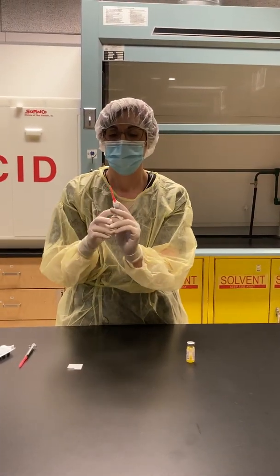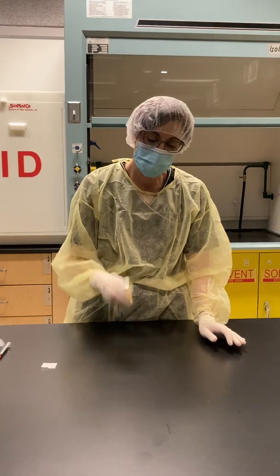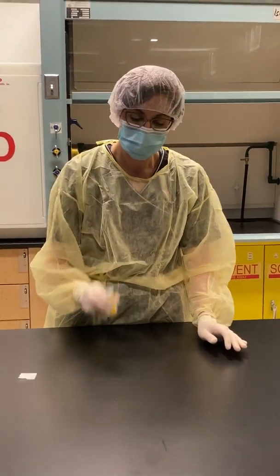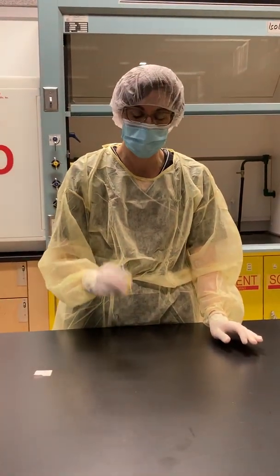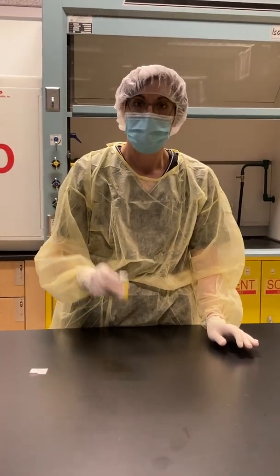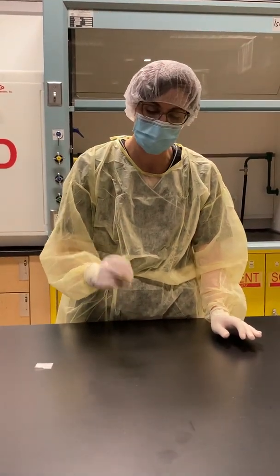Cap my needle. Now I'm going to shake my vial until all the drug has dissolved. It is very important to make sure that all the drug has dissolved, as this will prevent a patient from getting particulate contamination in the CSP they are receiving.